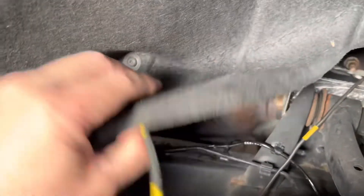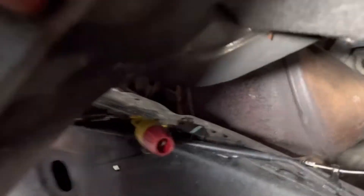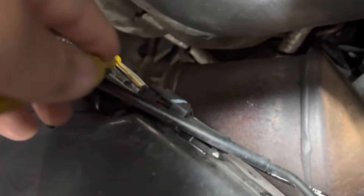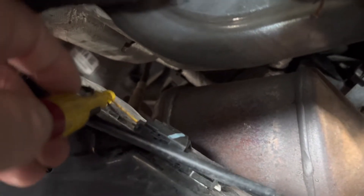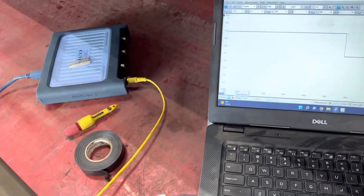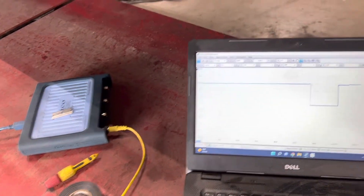I hooked the scope up to the 12-volt feed line — I had yanked it out but we'll hook it back up. The theory is the ECU puts 12 volts on the line and then it breaks up to 12 volts. I just put my Pomona adapter into the gray wire, which is the 12-volt feed of the two-wire connector, and I'm going to spin it by hand.